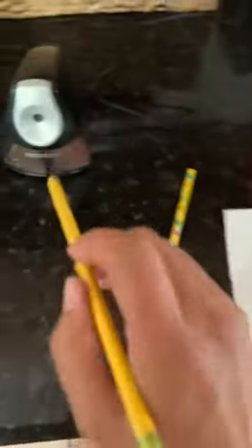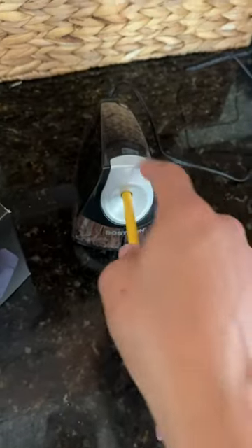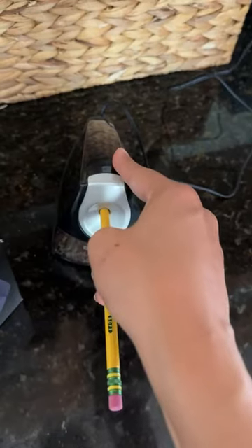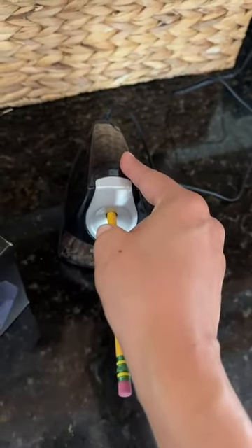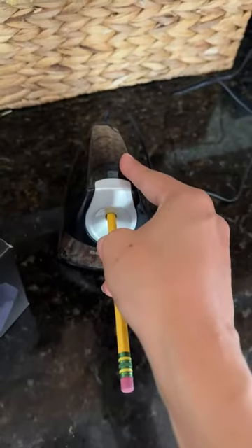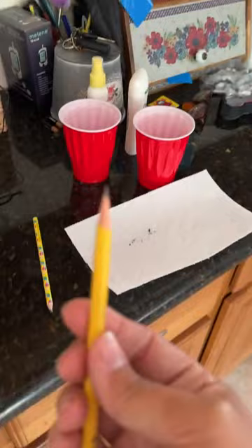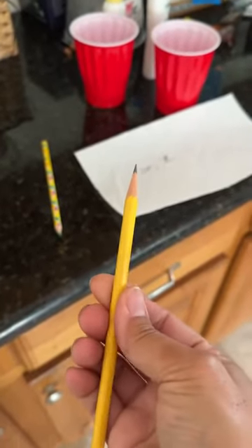Okay, so I'm going to go ahead and sharpen it and I'll show you how well this works. Wow, I like that. So fast. See that? Nice.